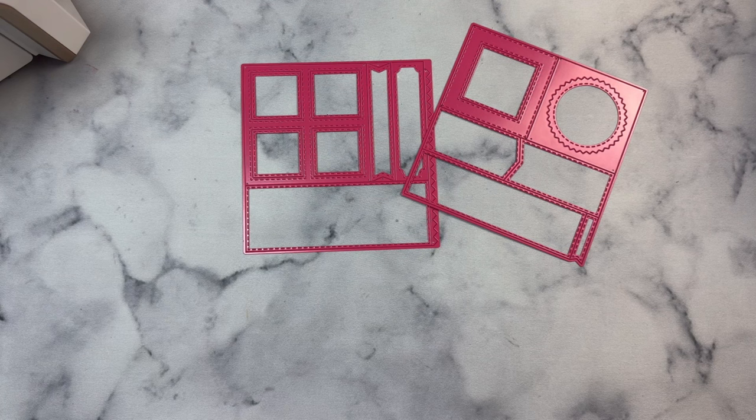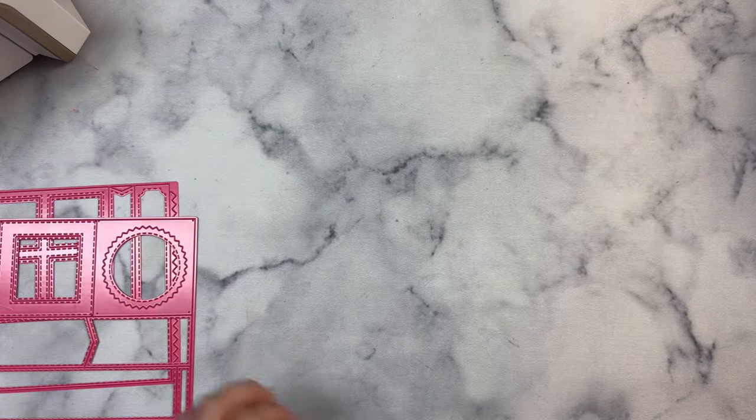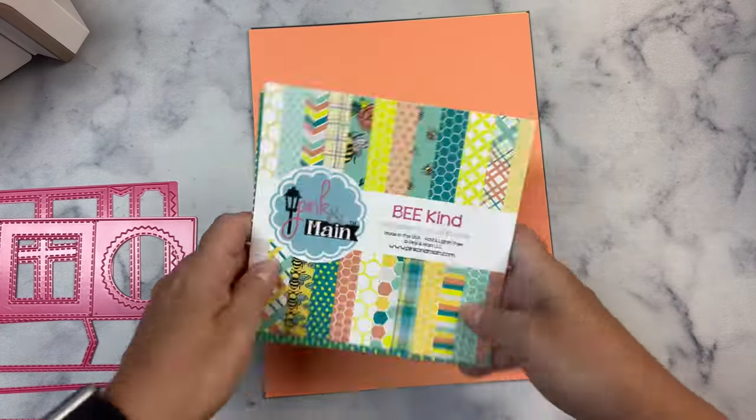You'll get access to download 56 card sketches showing how you can use the pieces that are cut out from these dies. Yes, I said 56 card sketches. That is a lot of card ideas and I have to tell you the sketches included in the download are awesome.